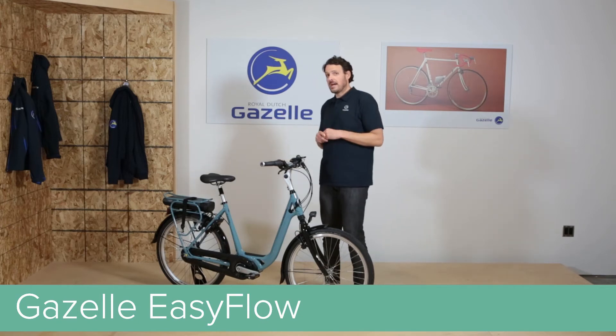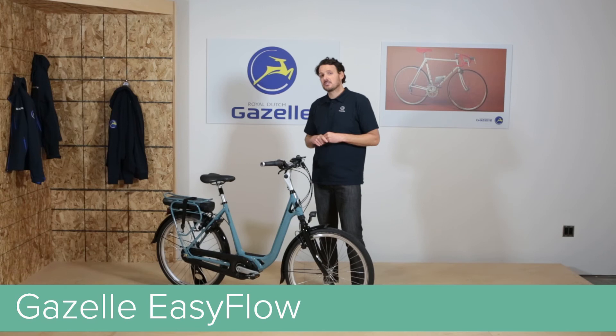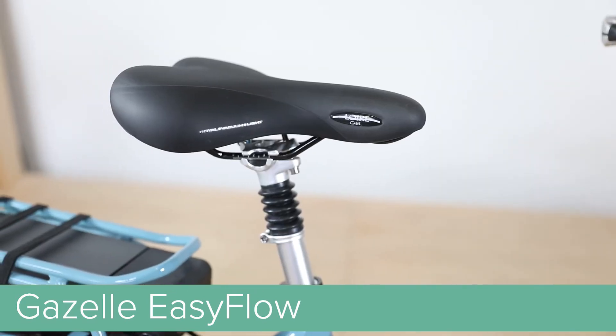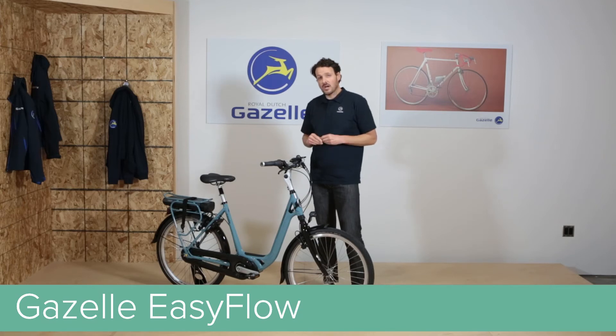Rounding out the comfort package, the EZ-Flow comes specced with a suspension fork, suspension seat post, comfort gel saddle, and ergonomic grips. We also specced the EZ-Flow with Schwalbe Marathon Plus tires, 26 by 1.75.